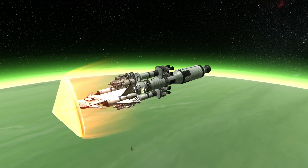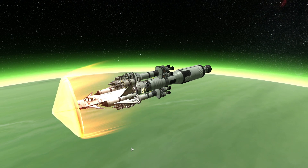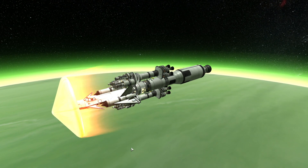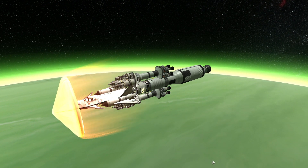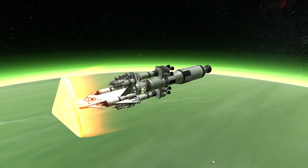Hello and welcome back. In this video I will be showing you how to launch this monstrosity that we have built in the previous episode, get it off the ground, get it towards Jool, and maybe even aerobrake around Jool.